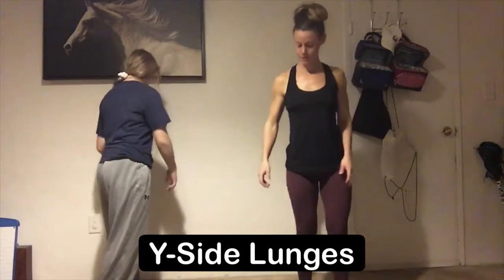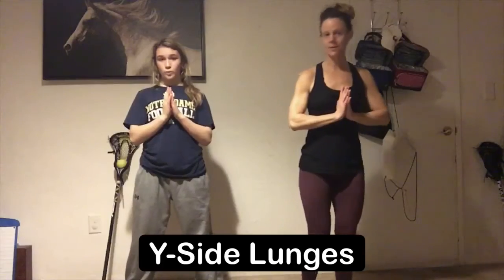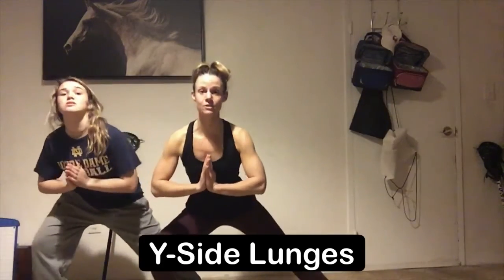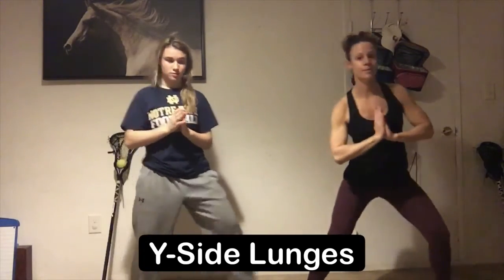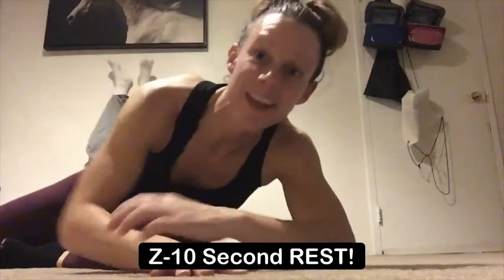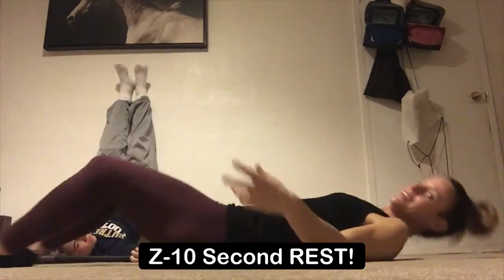Next exercise is your side lunge. From here we're gonna start standing, arms at chest height. Take it with the right foot, sweep it out to the side, and come down making sure that knee never goes over top the toe, chest stays up. Come back up to standing and then take it to the opposite side, and our last exercise is probably our favorite — rest.